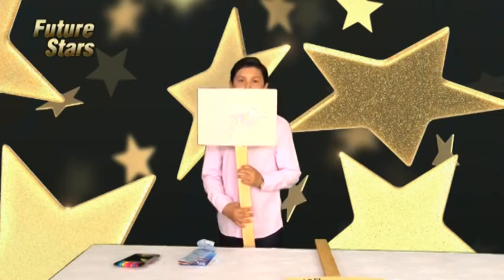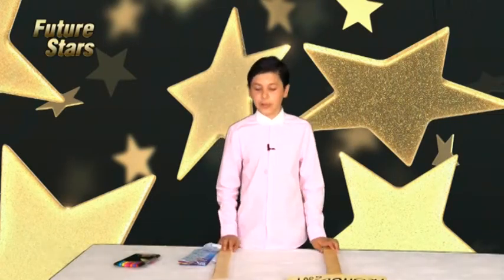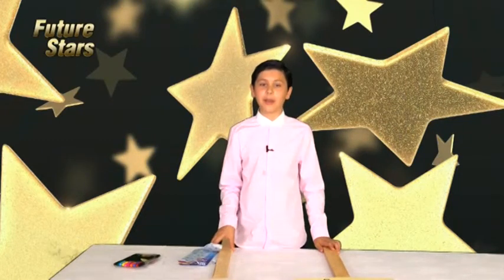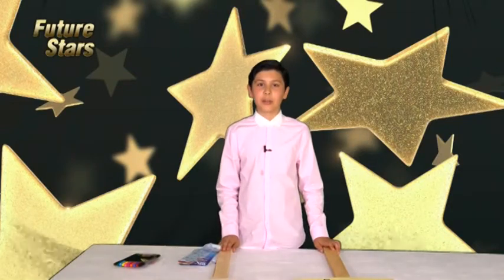And that's how you make a banner. I hope you enjoyed this Craft Corner. I hope you join us for next week for another episode of Craft Corner. Qadhafiz.